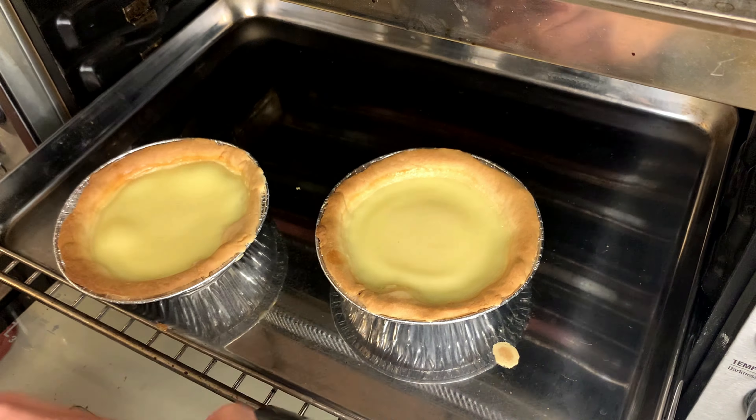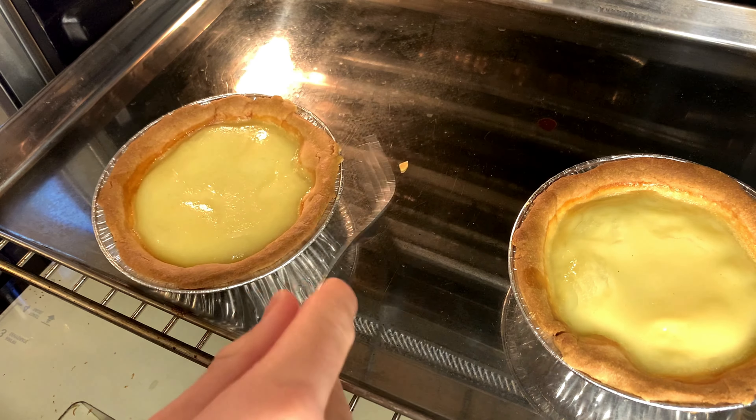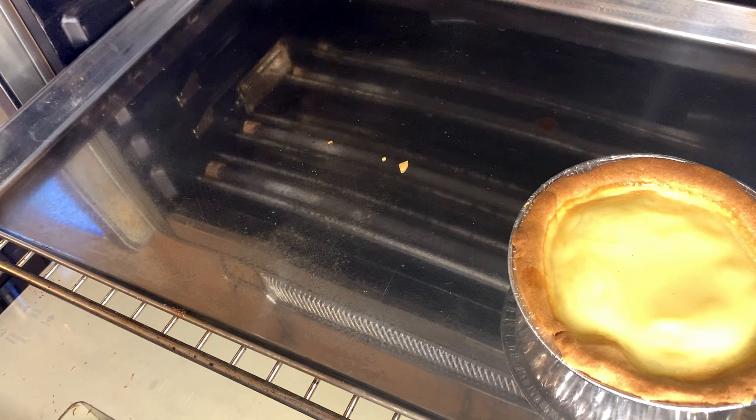A little jiggle in the middle is okay. Once done, place the tarts on the countertop to let them cool, and now we're going to start our pastry cream.